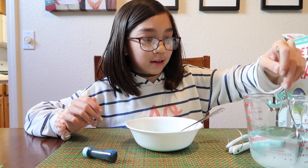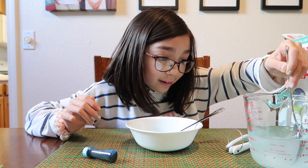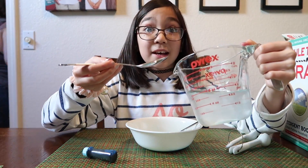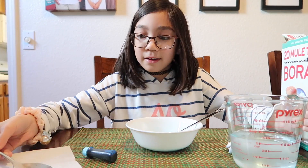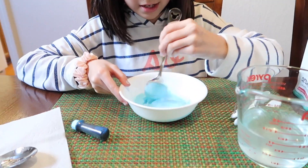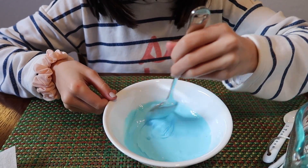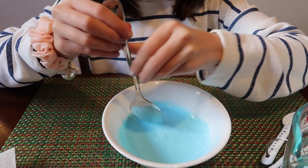Mix it in. Then you're going to add the borax solution a little bit at a time, very slowly. You're going to notice it's going to start thickening up, and you're going to keep on adding. If you add too much at a time, it won't work.